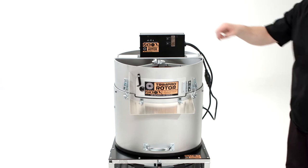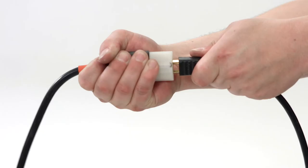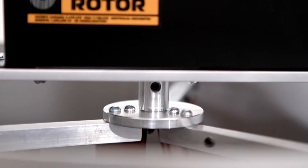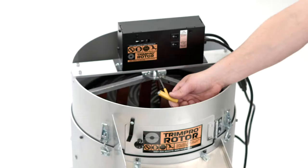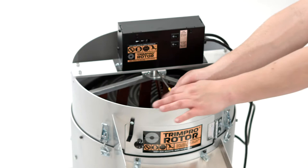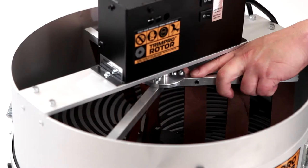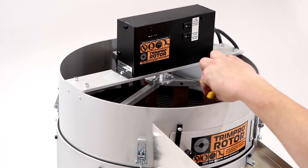Before doing any maintenance or changing adjustments, make sure to unplug the unit. To adjust the height of the fingers, loosen the screw on the arm assembly by a quarter to a half turn, using either your own keys or the ones provided with the machine. If the flowers are being dragged rather than rolled, simply raise the height of the assembly. If the fingers are skipping over your flowers rather than rolling them, simply lower the assembly. Retighten the screw to secure the assembly in place.